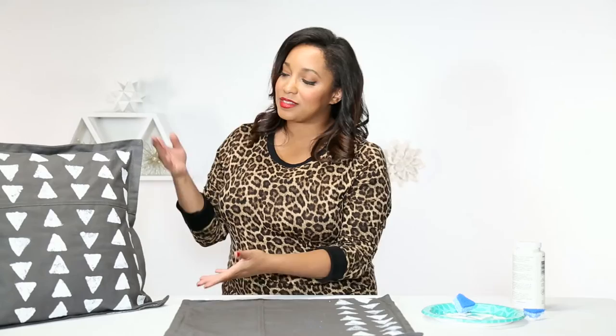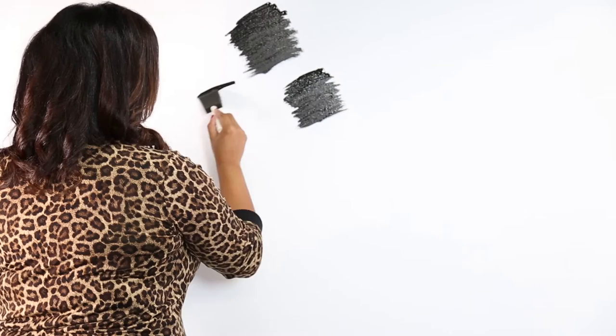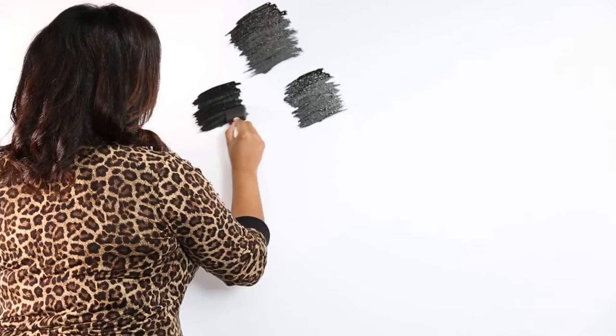Wallpaper can be very expensive. If you are living in a place where you can paint, why not create your own? For this project, you will need a sponge brush, wall paint, and a whole lot of artistic freedom. I'm obsessed with black and white, and I'm also obsessed with polka dots — so that is what we're going to do on this nice, clean, white wall.